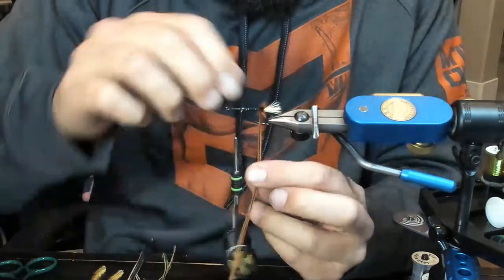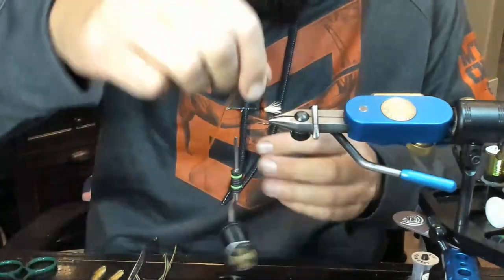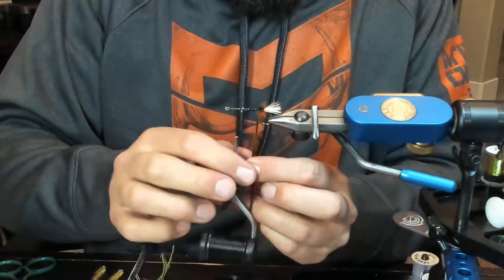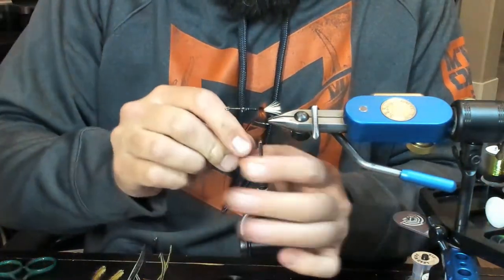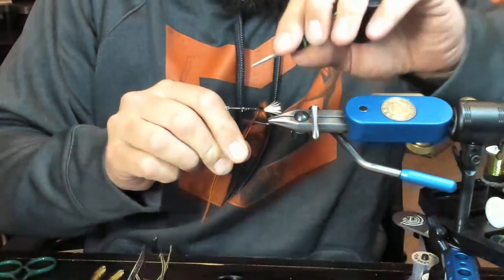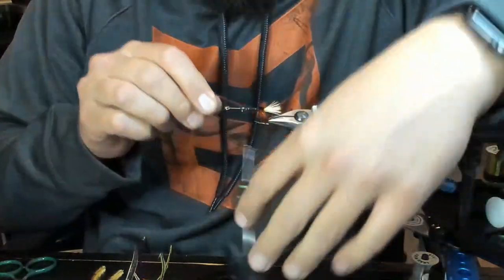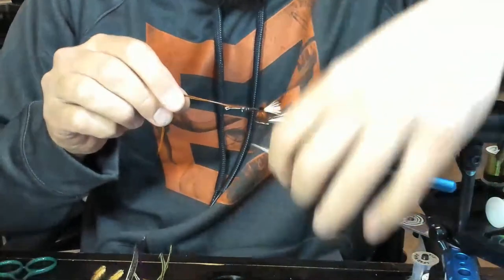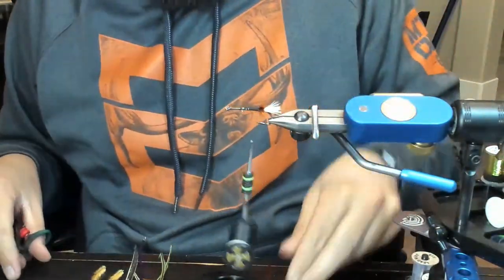You can strip your hackle or do whatever you want - that's why we tie flies, so we can get harassed for what we do and how we do it. That's not a super clean tie-off there, but like I said, it doesn't matter. We're going to trim that out and save it.